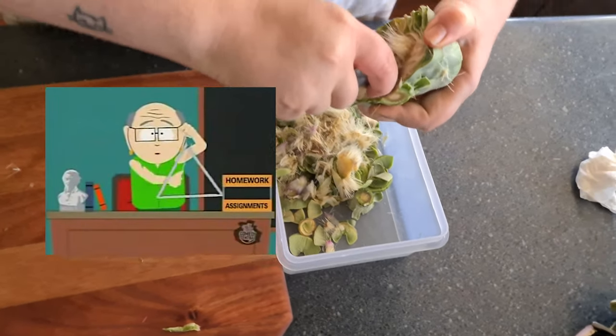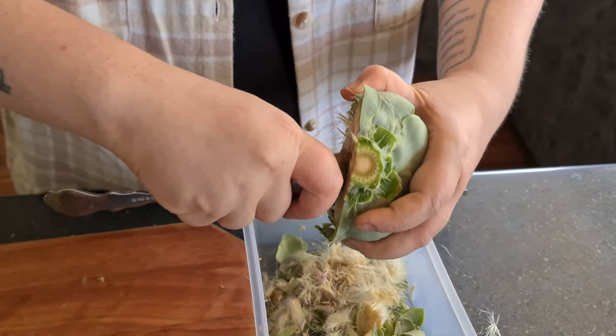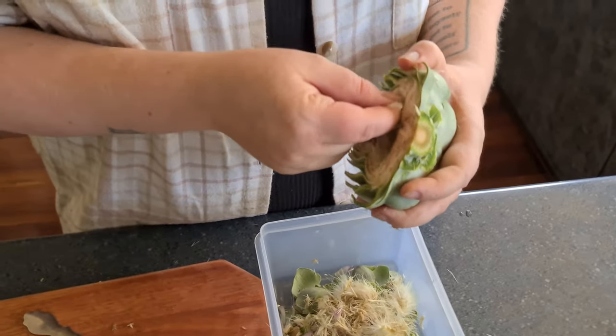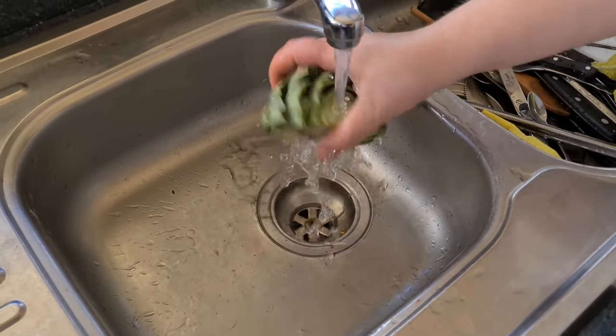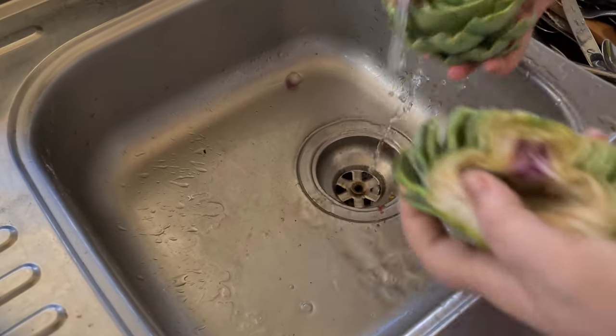Excuse the dirty nails — been digging in the dirt earlier. Giving them a rinse to get any last fluffy bits out, and also a good idea since they've been living outside their whole life.